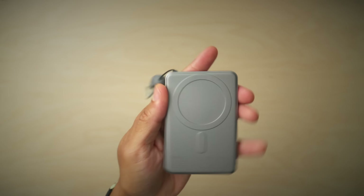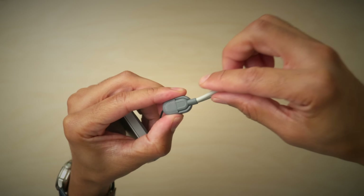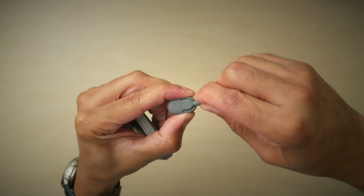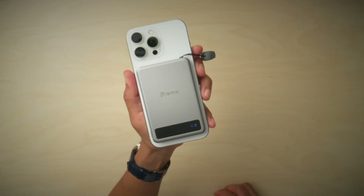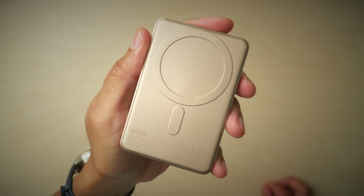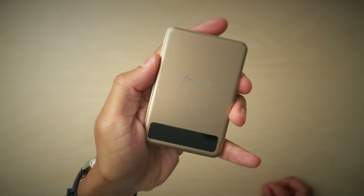It features an LCD screen, and the final production model will be in color. It also has a premium aluminum finish for better heat dissipation, a 60-watt USB lanyard cable, and 15-watt MagSafe-compatible magnetic charging. The slim 5K pack is a handy device to keep your phone recharged, and because it's solid-state, it provides the type of protection that traditional battery packs simply cannot.